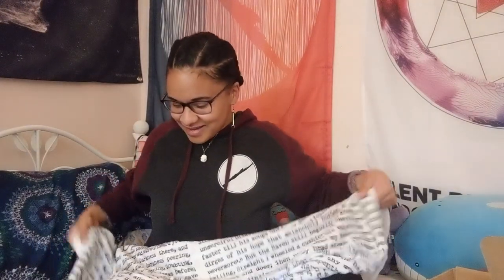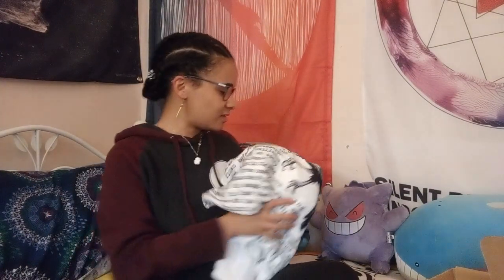Oh my gosh! I will be using this tonight because it is already getting cold. And while I do love the fall, I do get cold easily. Here, Gengar.